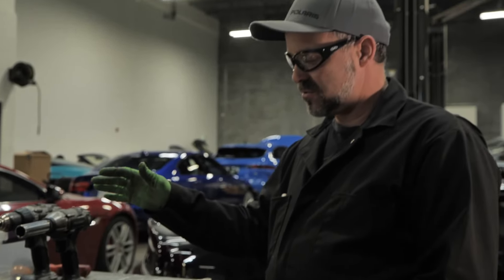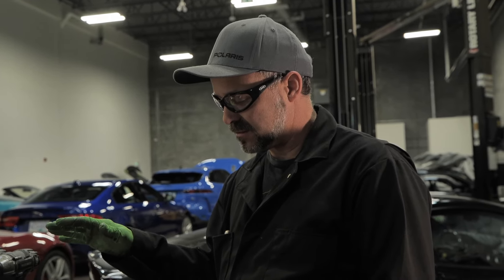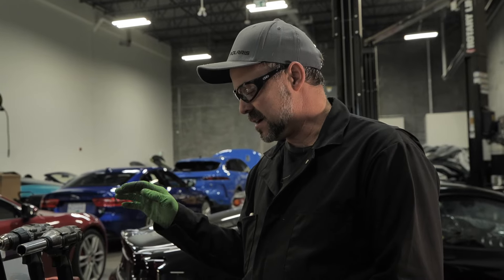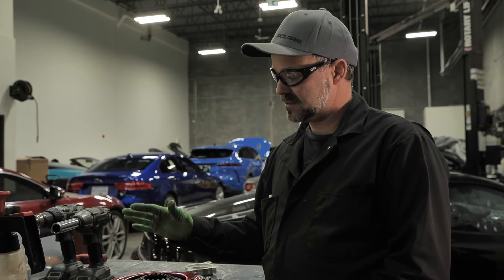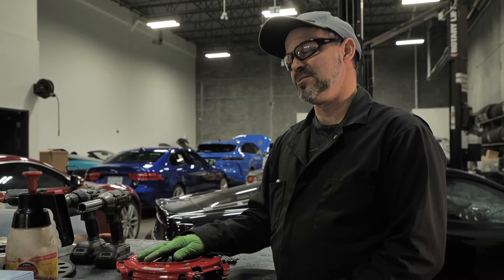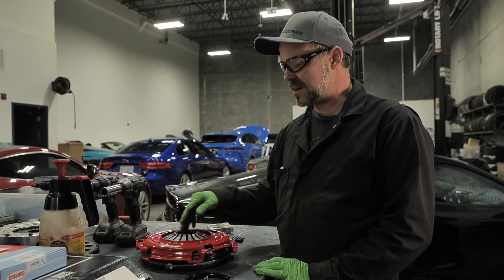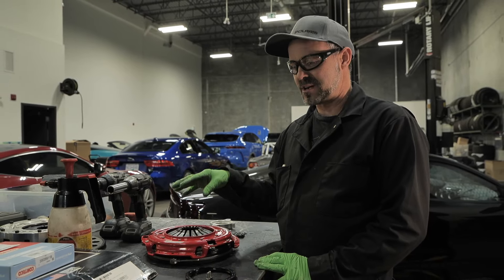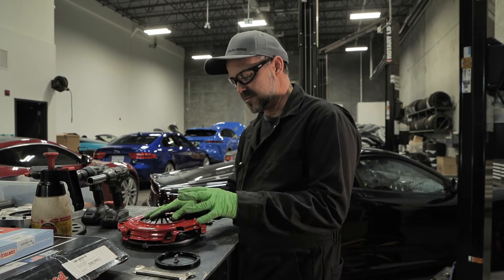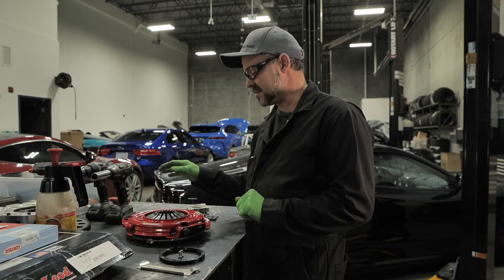In our last episode we did some eighth-mile testing with the Vantage with the supercharger — it ran really strong. However, we had some slippage in fourth gear due to oil getting on the clutch. We had to do some different crankcase venting, as it was actually pressurizing the motor too much and bypassing the crank seal. We've now replaced the seal and done some different crankcase venting.